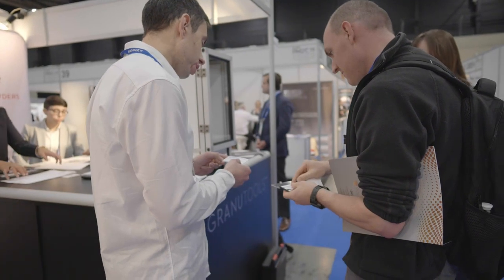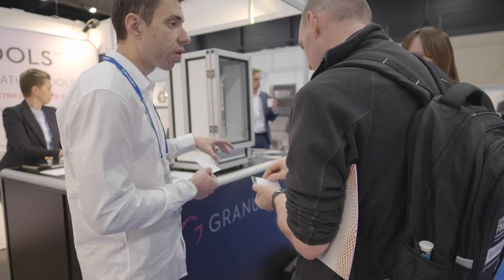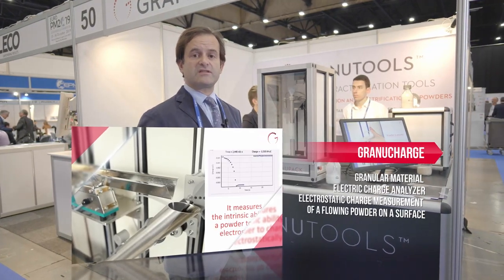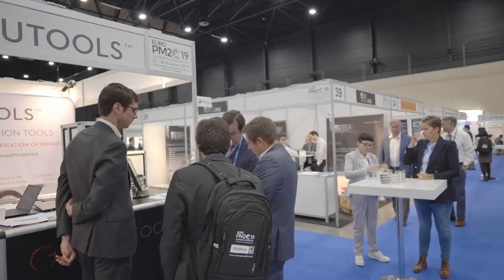These instruments are two building blocks of the Granutools additive manufacturing workflow. On top of that, we also have the Granucharge, which is a tribocharger to assess electrostatic properties of powders, which is becoming increasingly relevant for additive manufacturing.